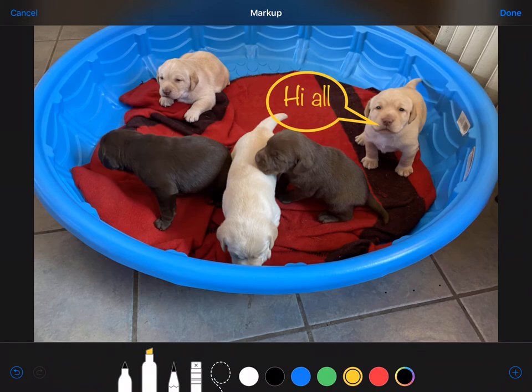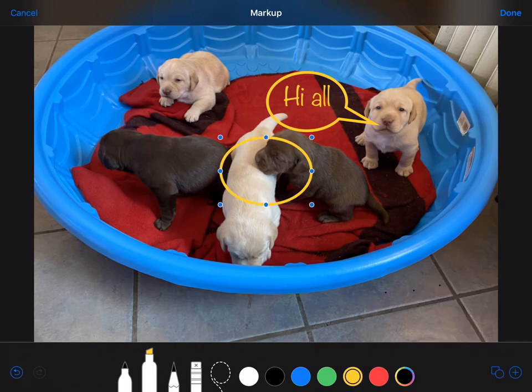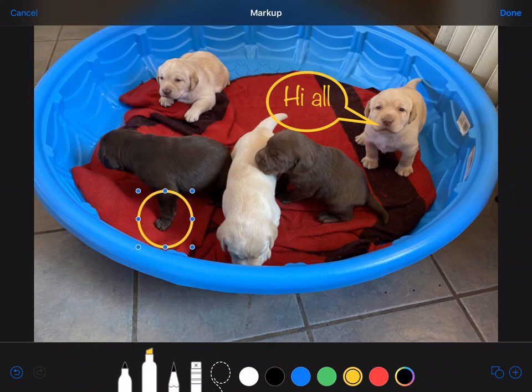On the right-hand side, the plus inside a circle opens up several other things, as you can see: text, signature, magnifier, and then other shapes. I'm just going to touch the circle and I can make that bigger or smaller, just to go over there and highlight something if I want. Other shapes include an arrow to point to things — like this little guy who ended up being our pup called Paddle.